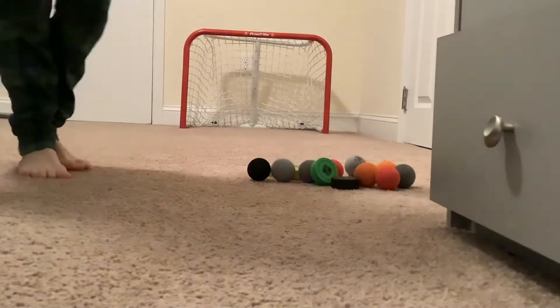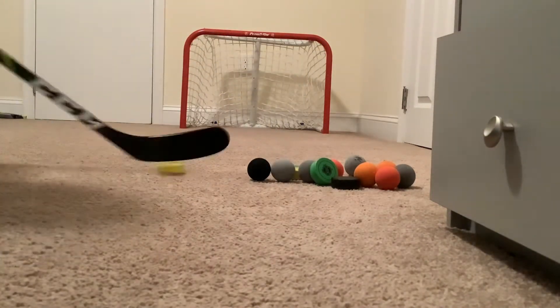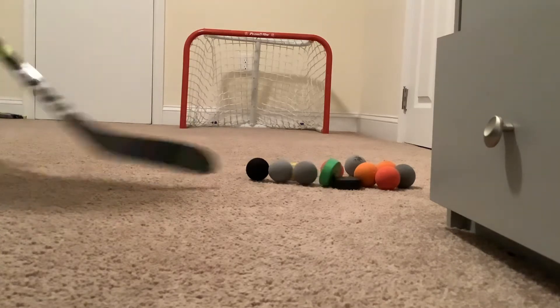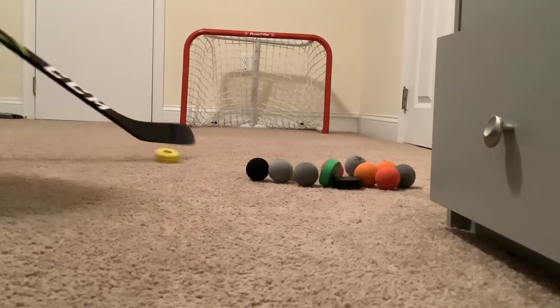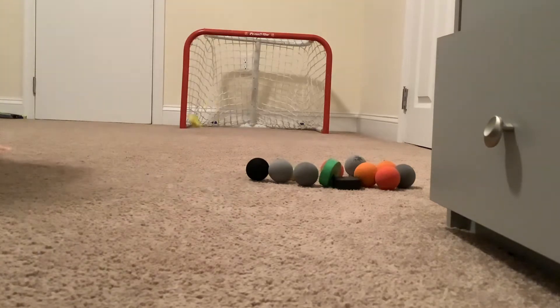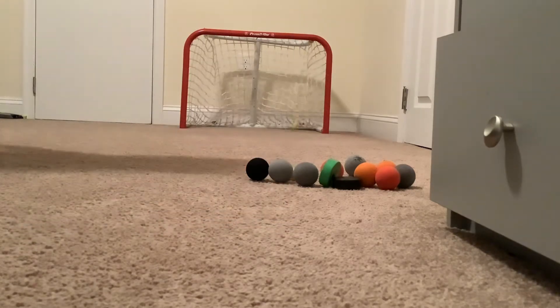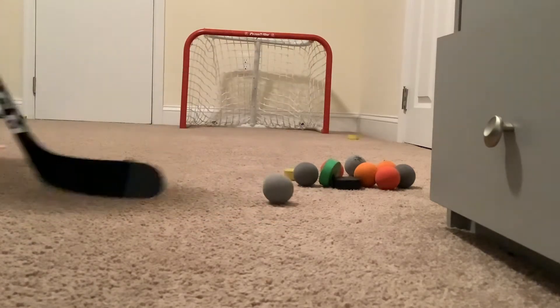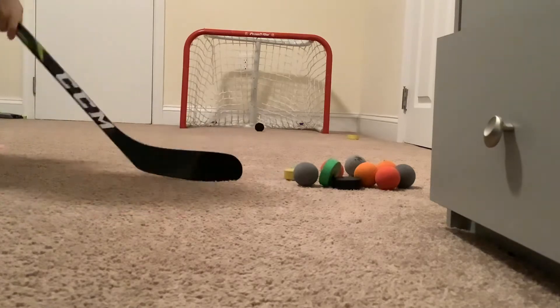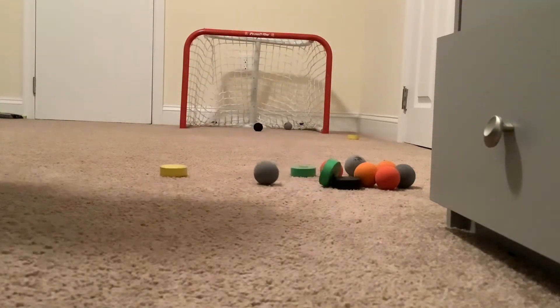I got my Christmas jammies on right now. So this really is my third time using this stick. Feels pretty good. That's how you know we're gonna have a good video — when you start sniping like this. Whoa! Yeah, that went in!